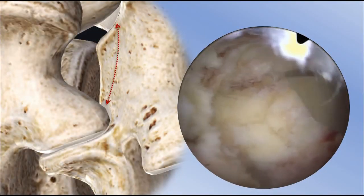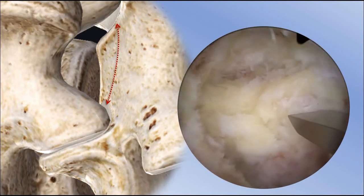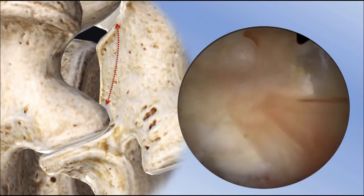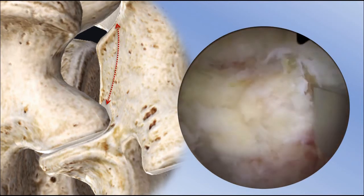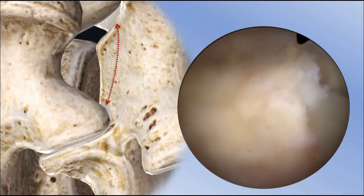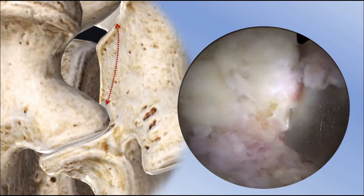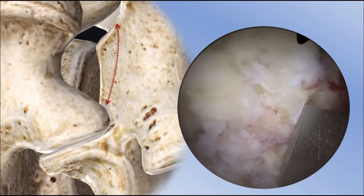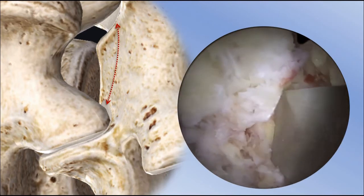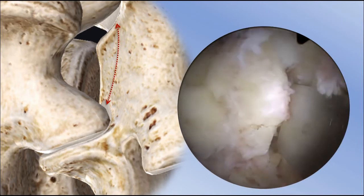Generally, this SP base portion has a very strong cortex. Make a long near-cortex breakage by several chiseling passes before making full near and far cortex breakage at one point. Near cortex breakage can make a crack to the far cortex. Then you can break the SP base safely without trying to chisel the far cortex too deeply. Do this exercise several times and you can learn how to do it.